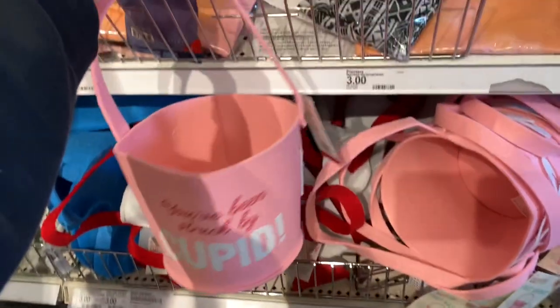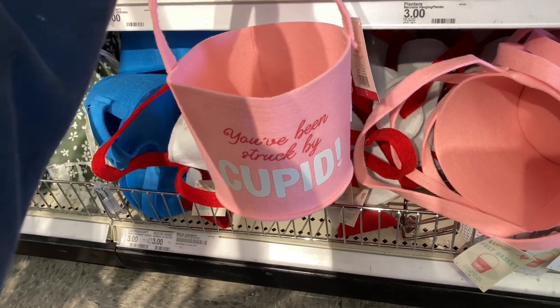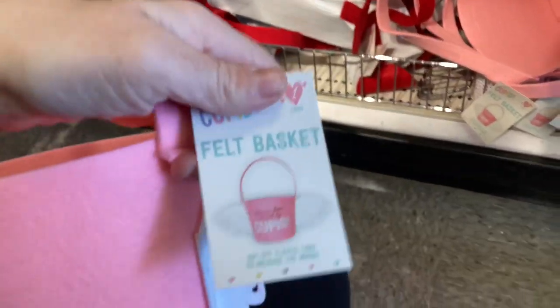If you're looking for last-minute basket ideas for Valentine's Day, they did have a collection of three items I wanted to share. Make your way over to the dollar spot before Valentine's Day and they may still have some things left.